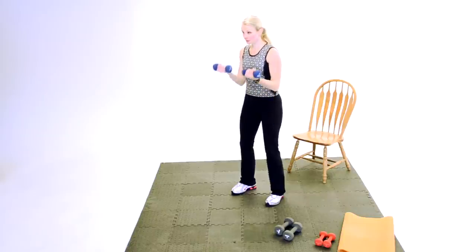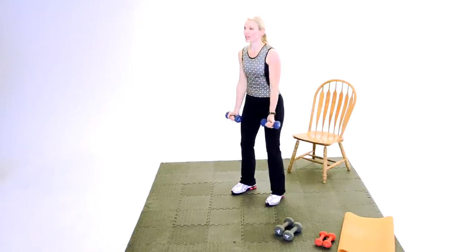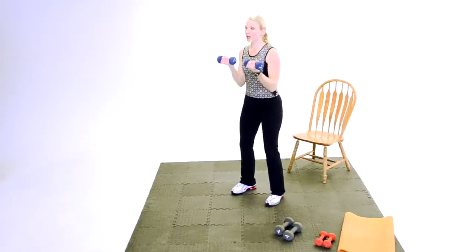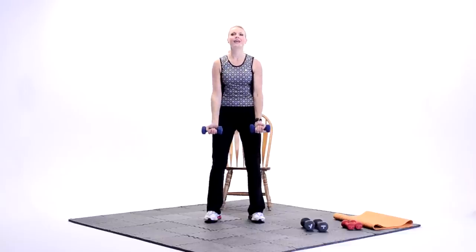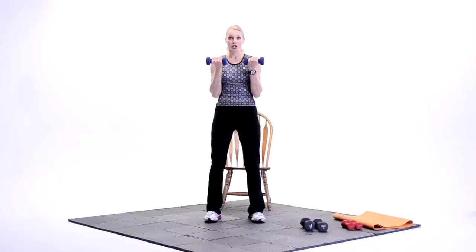Nice job. Good. Tell you what — pulse at the top for three. Three, two, and back down. Control it. Three, two. Control it back down. Good. How you doing? You doing okay? I bet you're doing great. Woo. Back to singles. Eight. Breathe it out. Think about that posture. Good. Nice job. Four. Three. Just for a challenge — up two, down two. Last set. Up two. Control it. Squeeze and hold. Squeeze and hold. Up. Squeeze and hold. Down. Good. Woo.